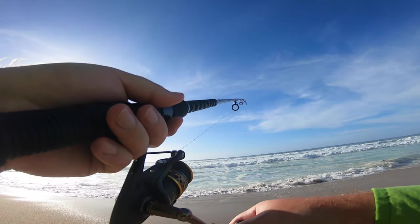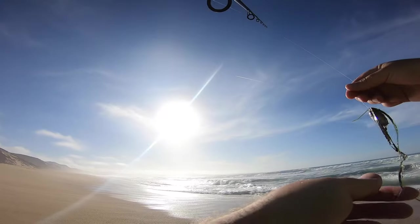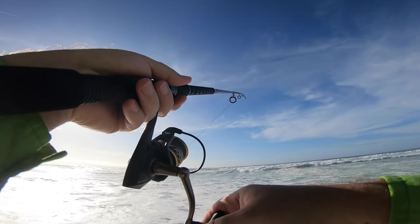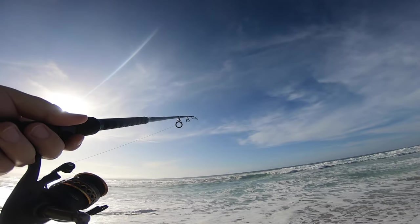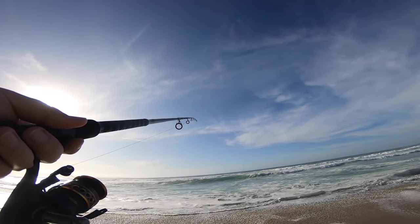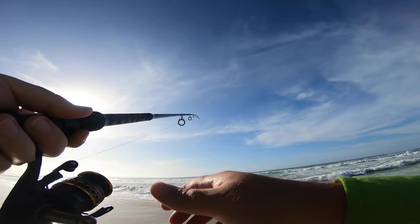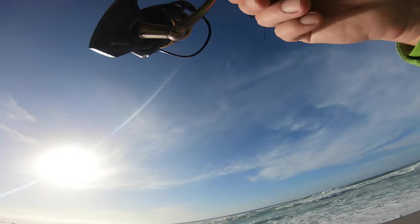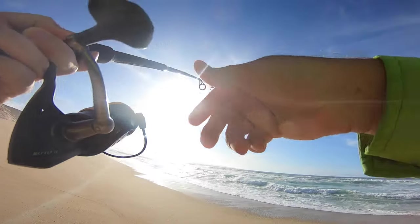Not bad, we'll keep this one. All right, let's see if we can get another one. There it goes — this is where they're at, another bite! Water looks good right now, as good as it gets. Got him, got him! Not bad, same spot, same way, right there at the bank.